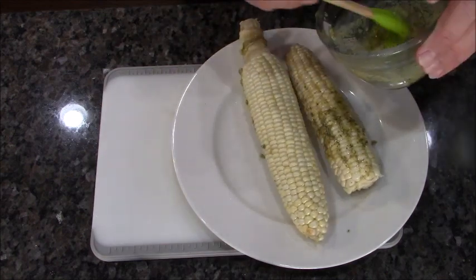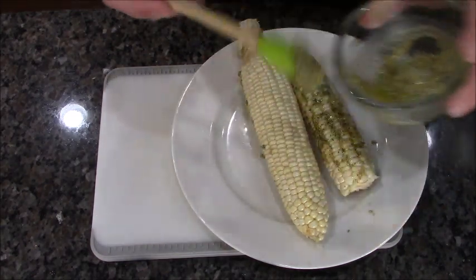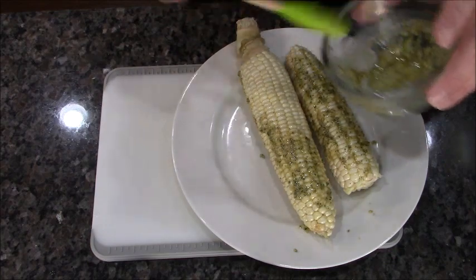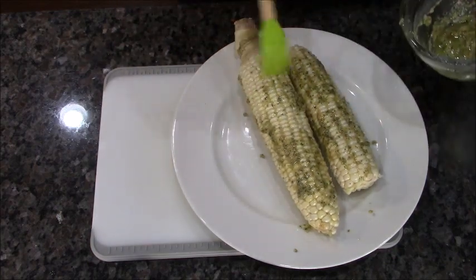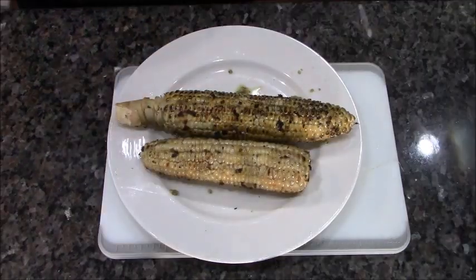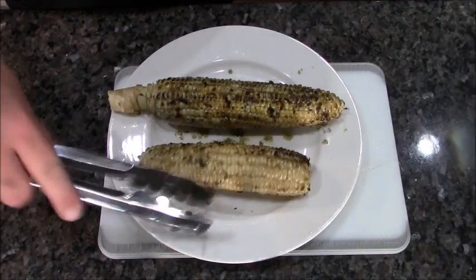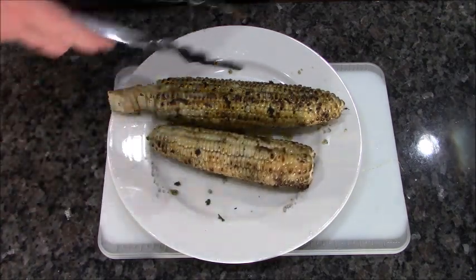Once it's done — which will only be a few minutes — I'm going to bring it in, let it cool, then cut the corn off and put it in our potatoes. Pretty crazy, right? Booyah, check it out — this corn is cooked and good, got some great char on it. We're going to let that cool.